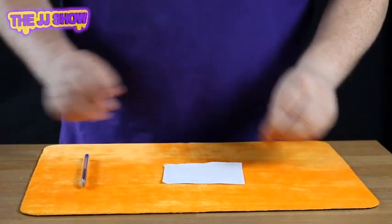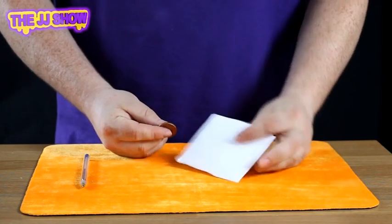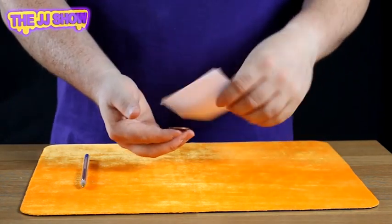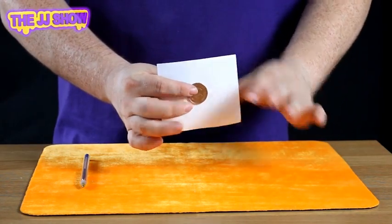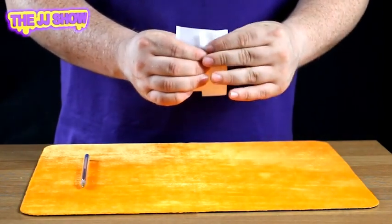Okay, what we have here is a 2P coin and a piece of paper. I'm going to take the piece of paper, I'm going to take the coin, and I'm going to place the coin inside the piece of paper like this. I'm going to give it a quick fold just there like so.